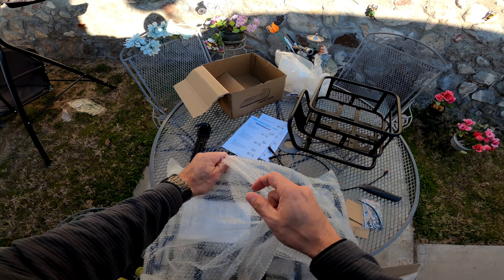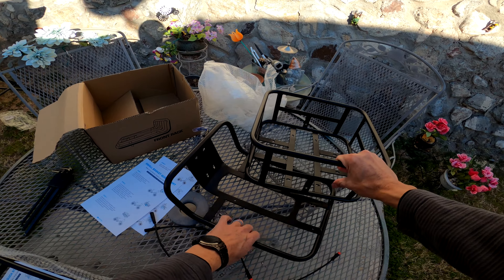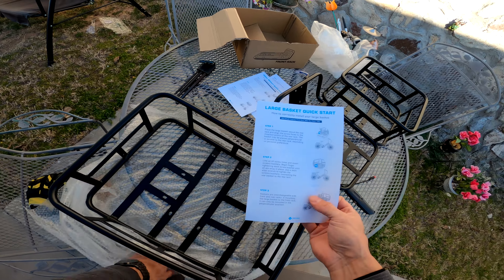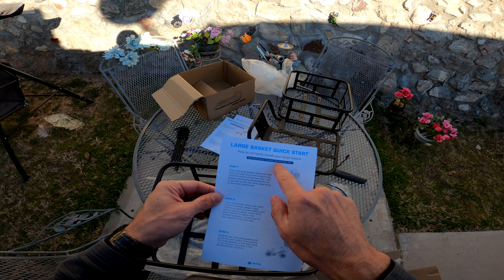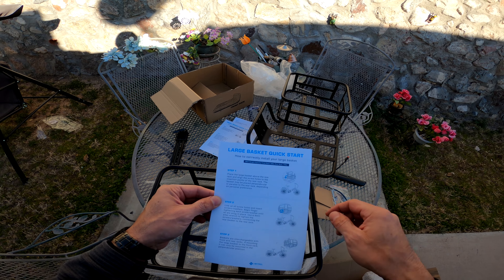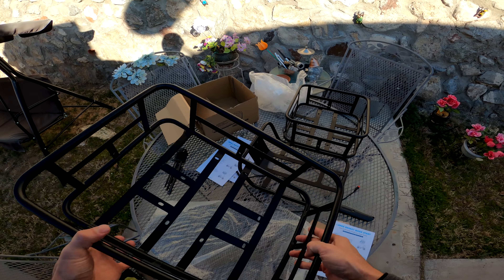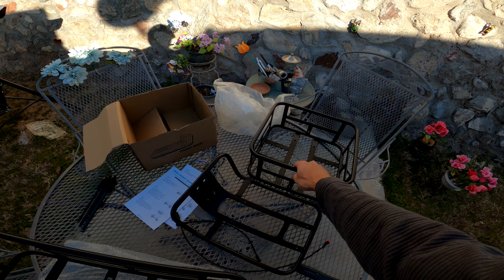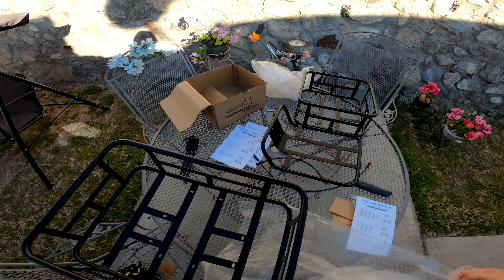And then this is the large basket in the back. The max weight for the front rack is 30 pounds and for the rear rack 75 pounds — that's a good amount of weight. Because there are three pieces, that's why it's heavier than I expected. I thought the front basket would mount directly to the front mounting bolts, but three separate pieces — okay.